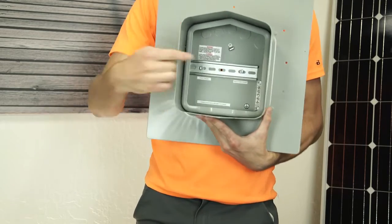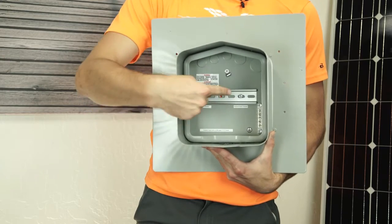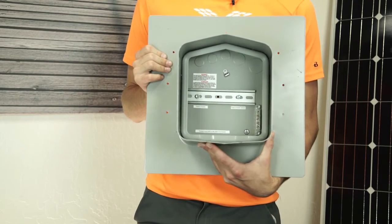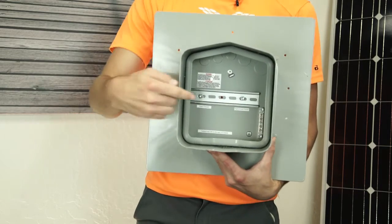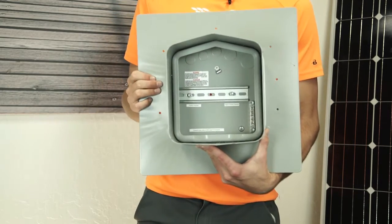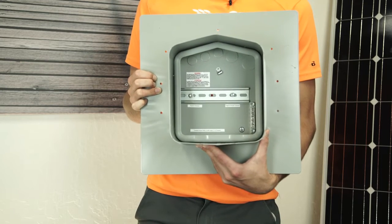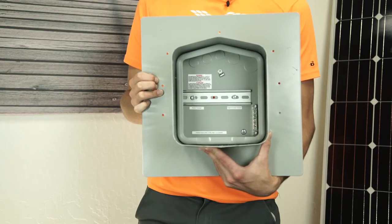Mounted inside, you'll find a DIN rail across the middle, used to install either a breaker-combiner kit or a simple pass-through kit. You'll also find a grounding bar in the corner for creating a bonded connection between the grounded conductor coming from your inverter or AC disconnects most likely, and your equipment grounding conductor or conductors on the roof.